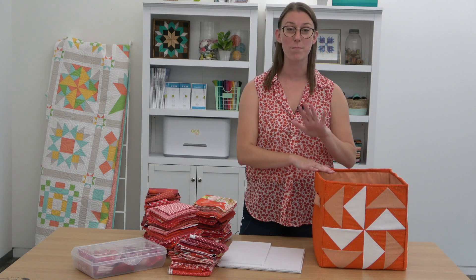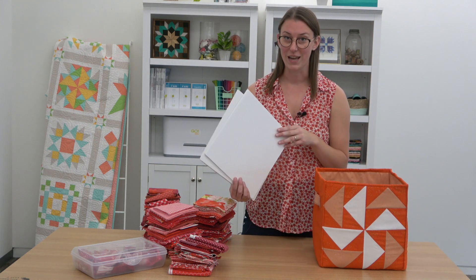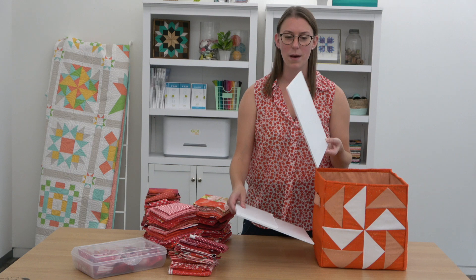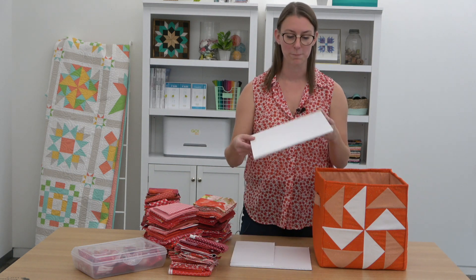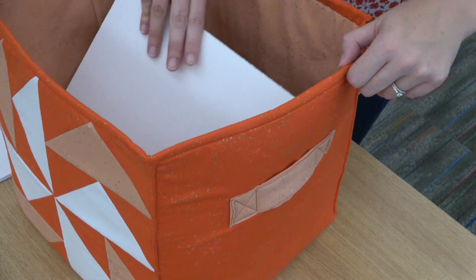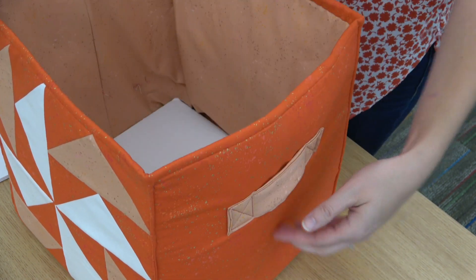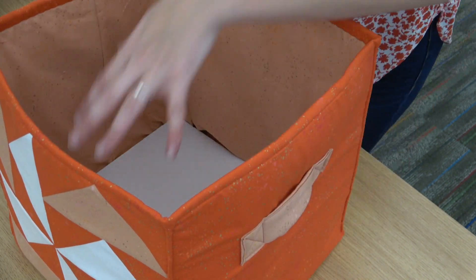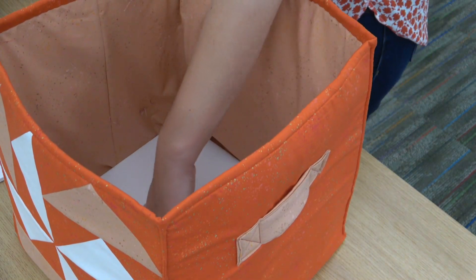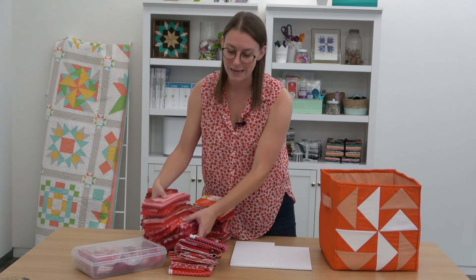I just have some foam core here, cut from a foam core poster board. The first thing I want to do is put a piece of it at the bottom. What this does for fabric bins especially is stabilize it, so you can put your fabric inside without it drooping in the middle or being too heavy. It just provides that stability — a good tip if you're having trouble with drooping baskets.